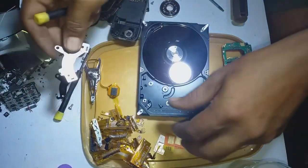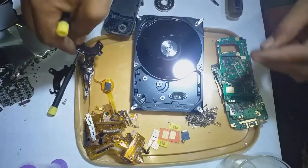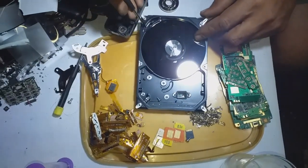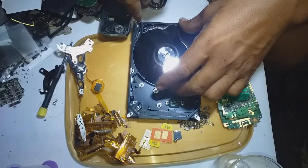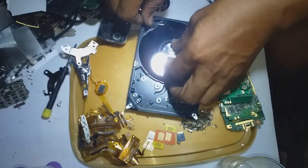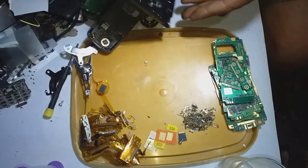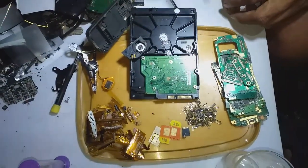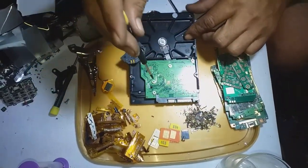The neodymium magnet is the strongest magnet in the world. This is the new neodymium magnet, and also at the back. This is the board — unscrew everything.